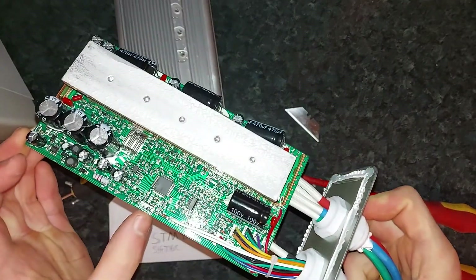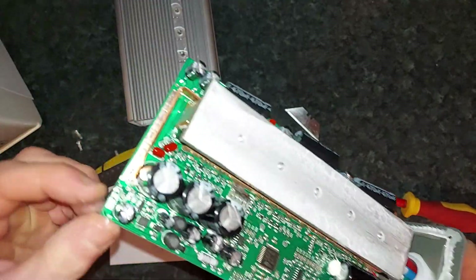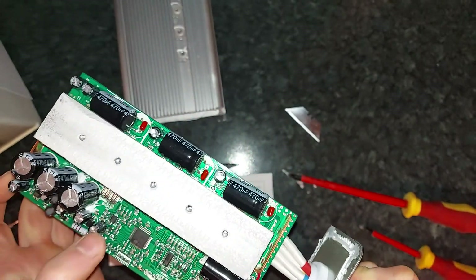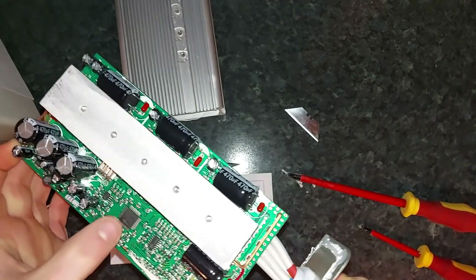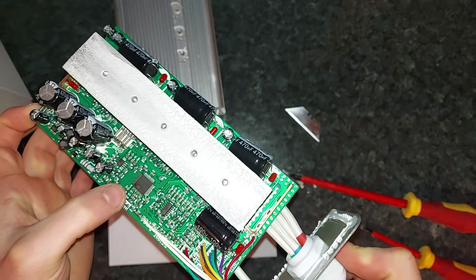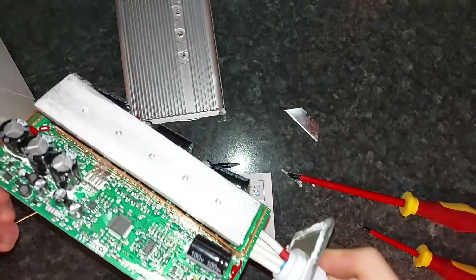So that's a possible programming header there, and so is that one. Provided they don't have code protection features on this, you should be able to reprogram it. I think manufacturers can add write protection, so the only way to actually reprogram it might be to desolder the chip and put a new one in, but I don't think it would come to that.